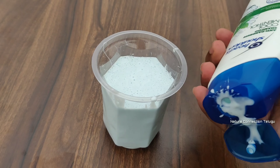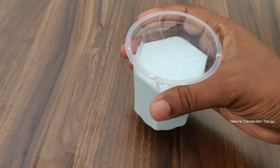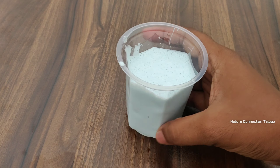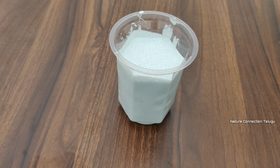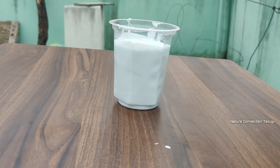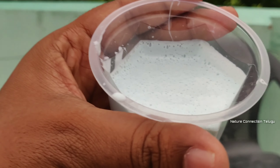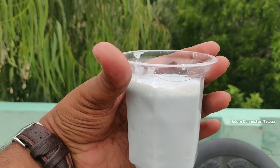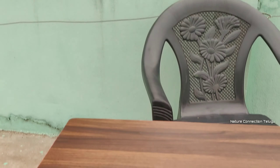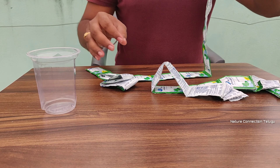So guys, it's almost done. Let's take a look at the glass. Now let's take a look at the packets. In the 75 packets, let's coat and put them in.